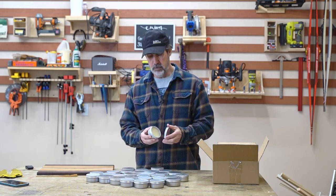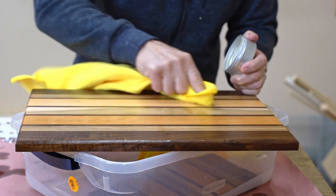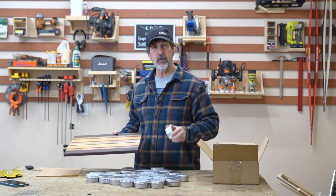30 of these four-ounce tins filled with mineral oil and beeswax makes a great finish for cutting boards. If you want to know how to do it, stick around and I'll show you how I did it.